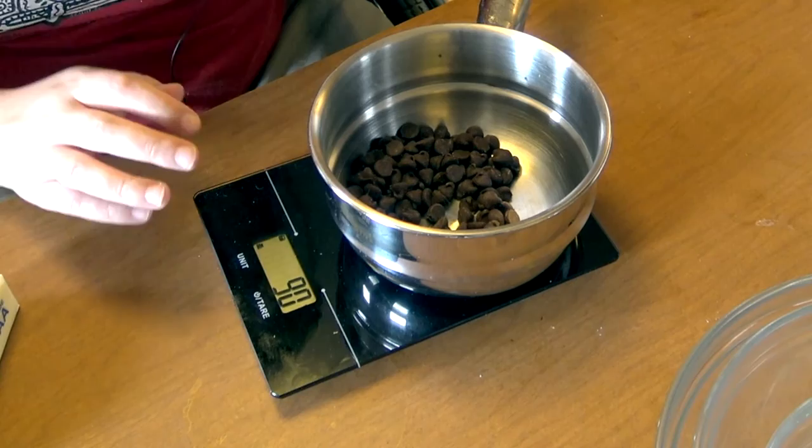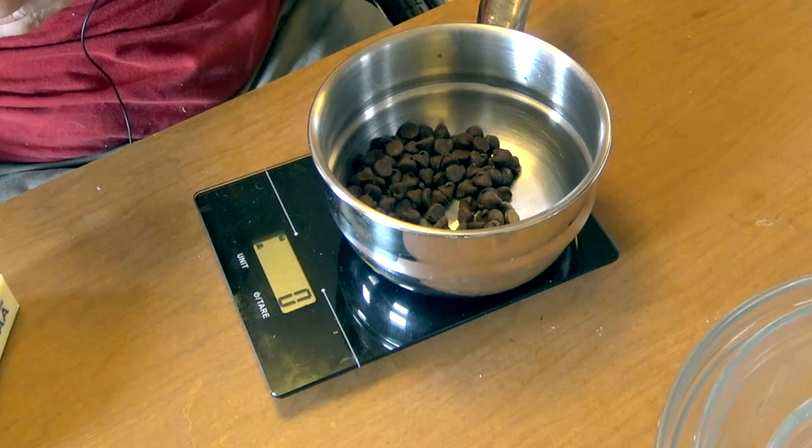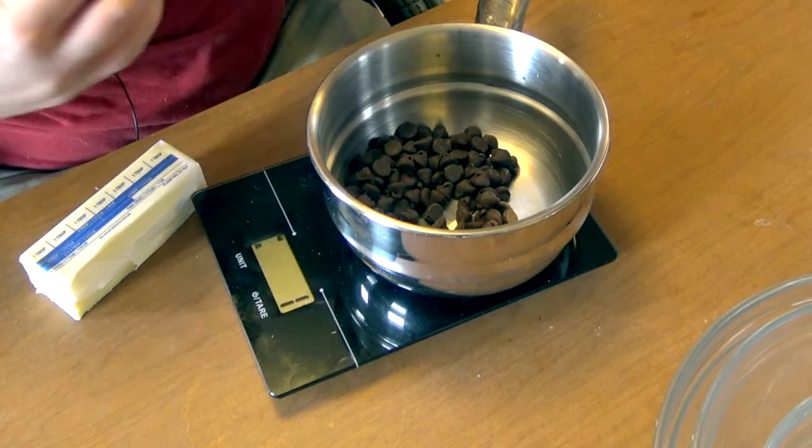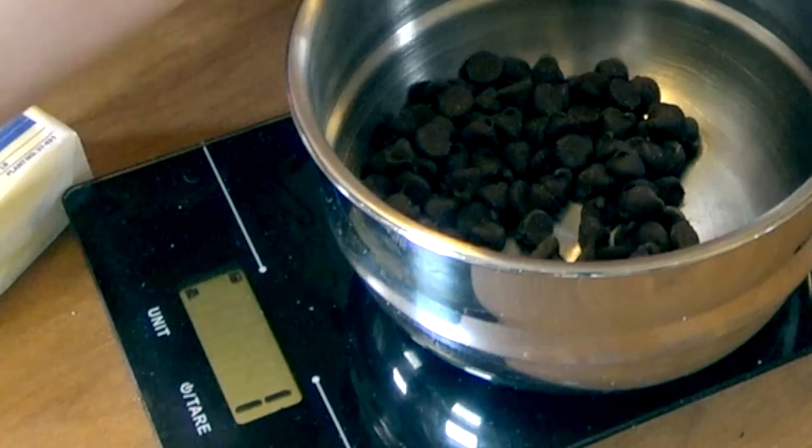Now that I have the right amount of chocolate chips, I'm going to zero that out and weigh our butter. We need 57 grams of butter. I'm just going to do it a tablespoon at a time — I know it's approximately half the stick, but we want to be pretty exact.